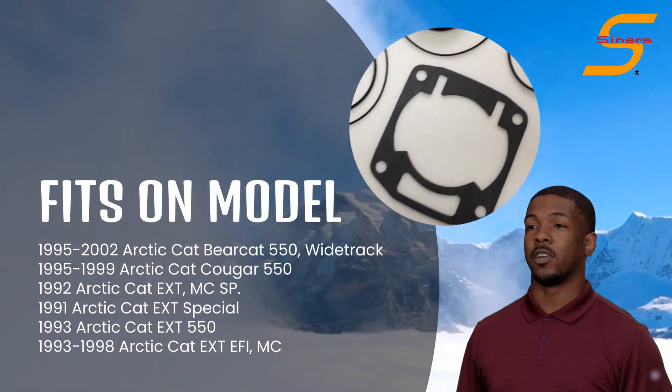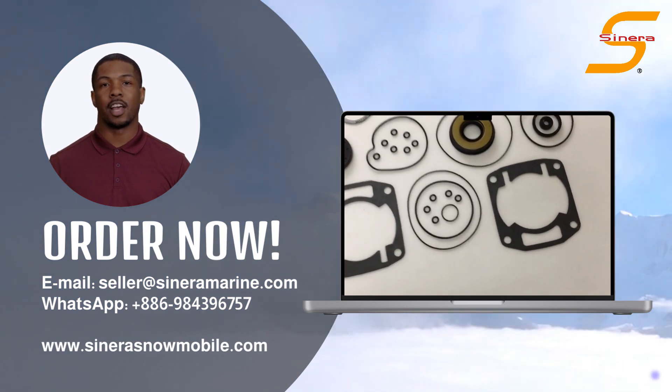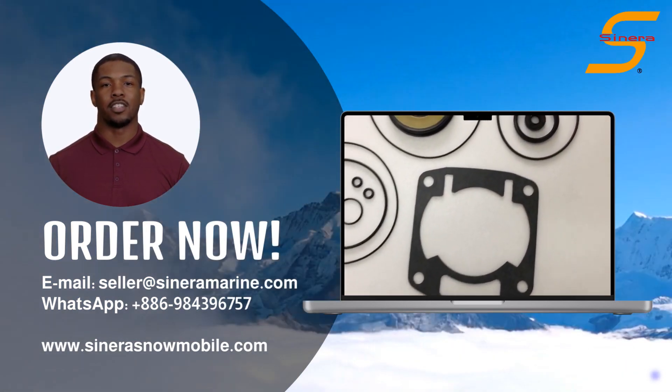For more snowmobile parts information, you can visit our website. Contact us and get wholesale prices now. Thank you for watching and see you on the next video.